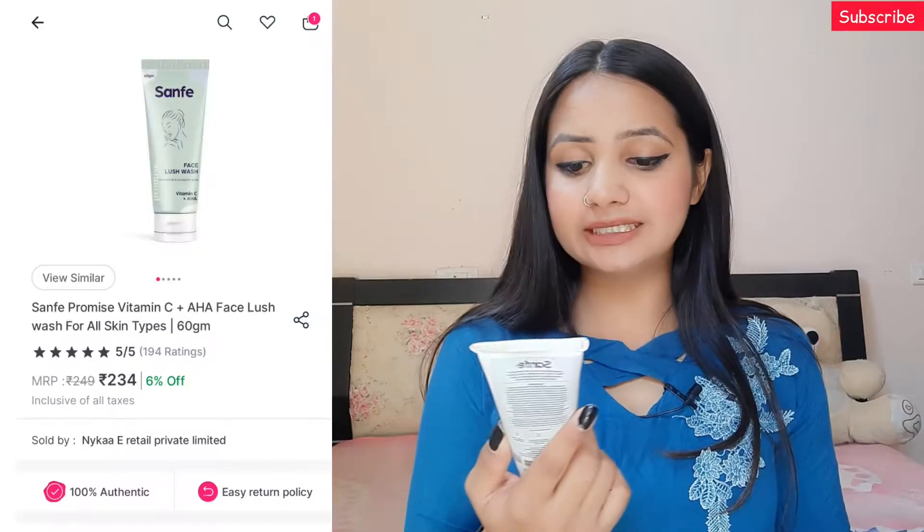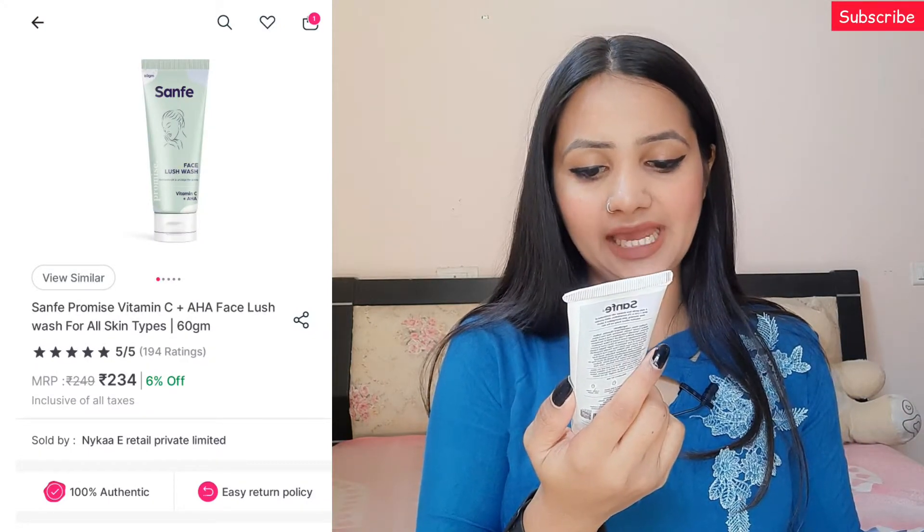Moving to my second purchase — the Sanfay Face Lush Wash with Vitamin C and AHA. You guys know very well that Vitamin C is my favorite ingredient; I want to add it to any skincare product. Vitamin C is a very good antioxidant and it brightens up your face quite well. I've been using this face wash for the last one week and it's showing really nice effects, even on my sensitive acne-prone skin.